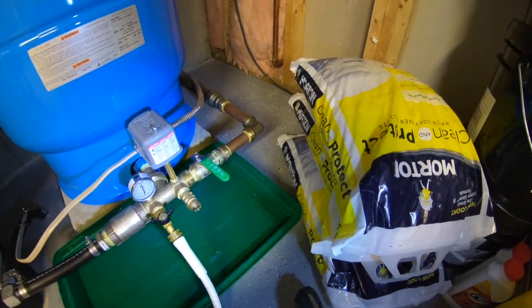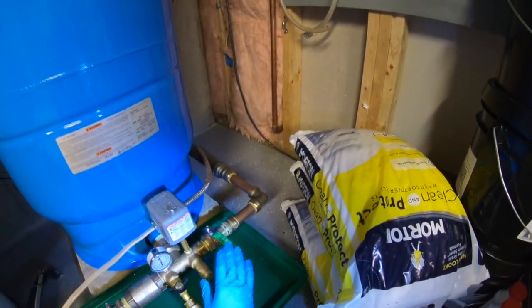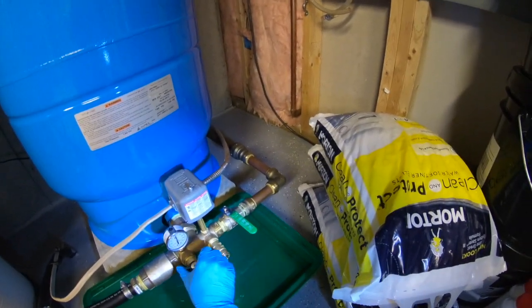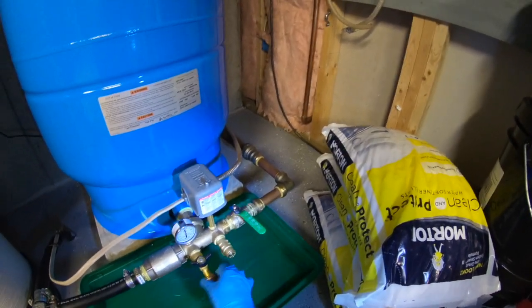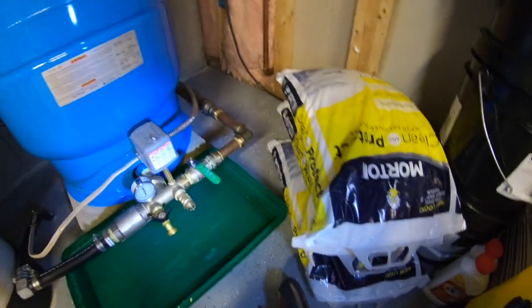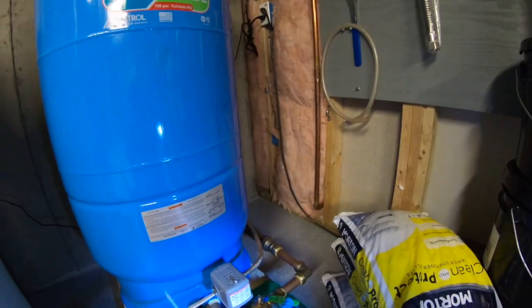The pressure looks like it stopped at about 55 — I think my gauge might be off a little, but it's designed to stop at 60 psi. Everything is in, this is closed, so I can take my hose off. I'll hold it up so the water drains out and doesn't spill on the floor. At this point I'm going to open this valve to feed the house, and we're done. Thanks for watching.